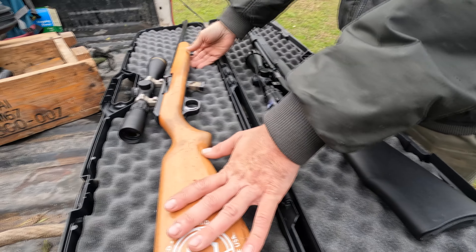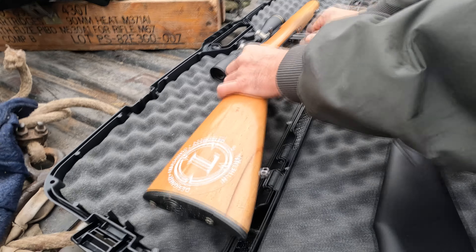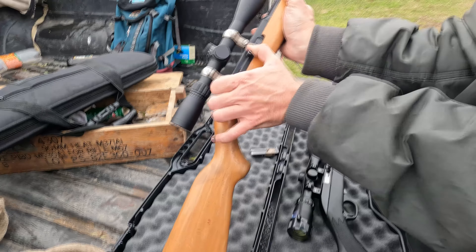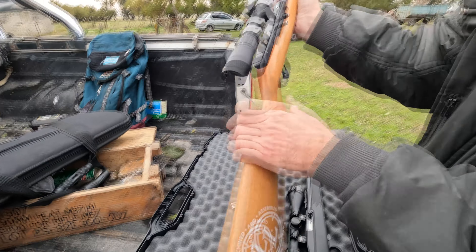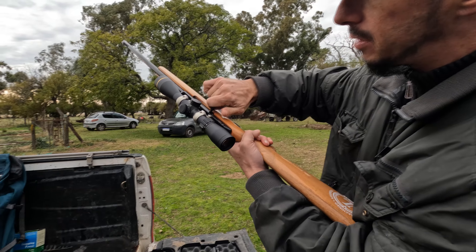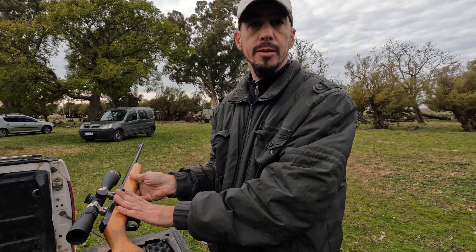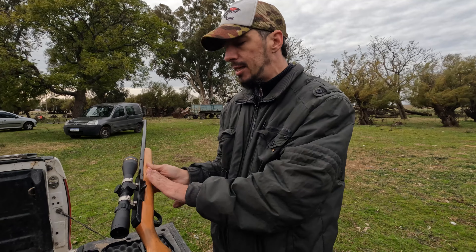Acá tenemos lo que sería una carabina FM. Norma de seguridad siempre: sacamos el cargador, nos fijamos que esté descargada, tanto visual como con el dedo. Totalmente descargada. Las armas siempre, cuando vayan a agarrar un arma, por más que sepan que esté descargada, lo primero que tenemos que asumir es que el arma está cargada.